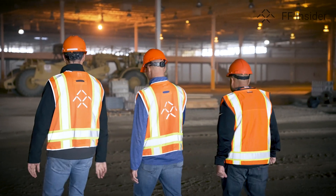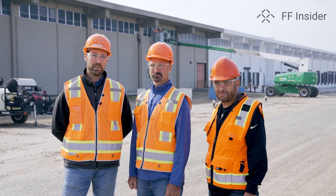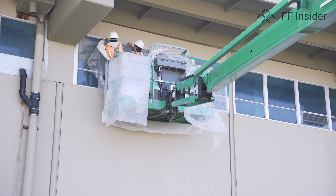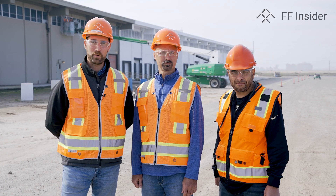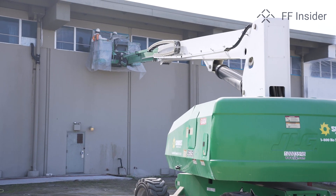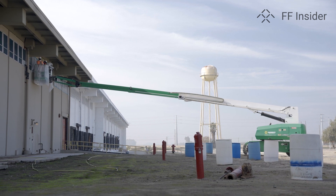As part of our milestone number three, we're improving the exterior of the plant. Currently we are priming the front of the plant, which will be followed with a coat of paint, and we will implement our Faraday look and our Faraday colors by the end of it. This project is going to take about a month to get completed, and once we are done, we will have a brand new exterior to match our Faraday project.